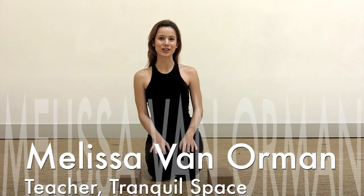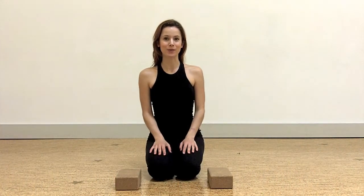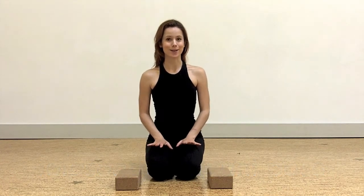Hi, I'm Melissa, a teacher here at Tranquil Space, coming to you with the Asana of the Month for May, which is Lolasana, or Pendant Pose. This is a great pose to practice non-attachment — it's a ton of fun.